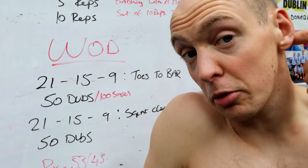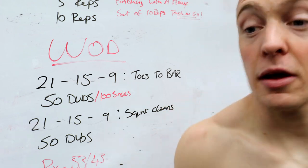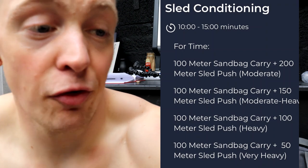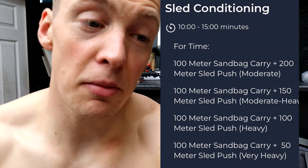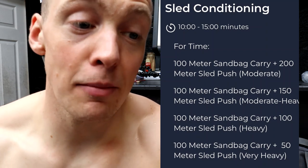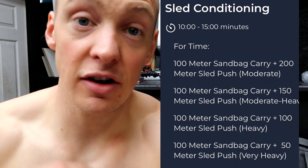Now we have a sandbag sled piece to do. This next piece is a wee bit of sled conditioning. What we have is four rounds: 100 metre sandbag carry plus 200 metre sled push at moderate weight; then 100 metre sandbag carry plus 150 metre sled push at moderate to heavy weight — so the weight's going up as the distance comes down by 50 metres; then 100 metre sandbag carry plus 100 metre sled push heavy; then 100 metre sandbag carry plus 50 metre sled push very heavy. The sandbag is going to be at about 60 kilos. These sleds — moderate, moderate heavy, heavy, very heavy. I never do sled pushing so I'm not sure what to go off. That high rocks competition had me pushing 152 kilos and it didn't feel too bad, so I wonder if that classes as moderate heavy or heavy. We'll probably do this after the 10 o'clock class — it's 9.42 now, so I'll coach the class and then do it after.